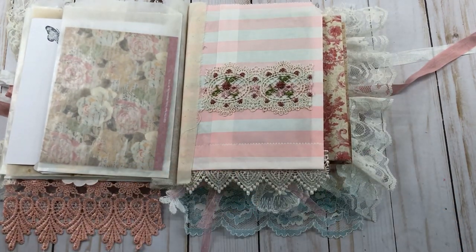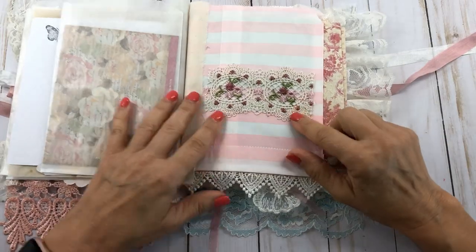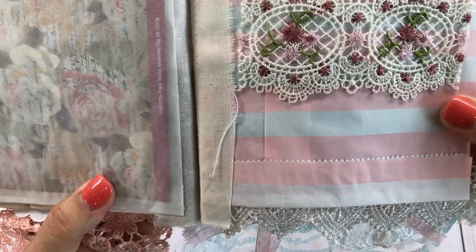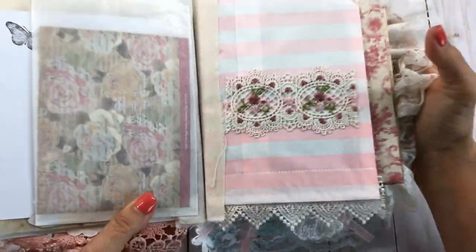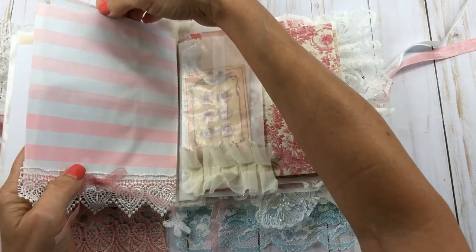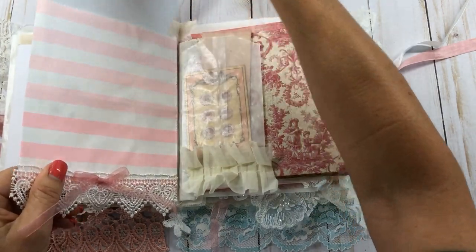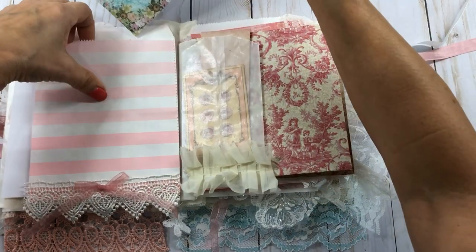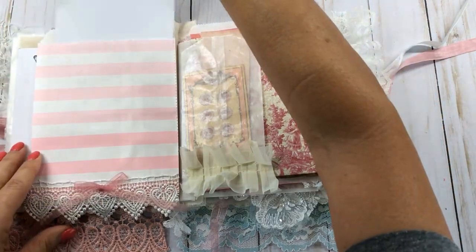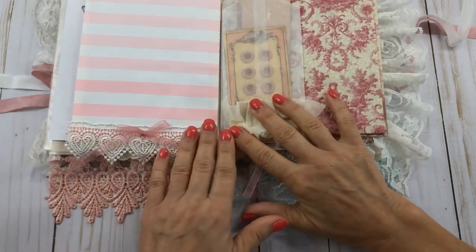I recently bought this lace from her — I'd seen people using it and it is just gorgeous. I love it, it is just beautiful. These paper bags I got from Amazon; they have a different texture with little stripes on them. I put this heart lace down here.